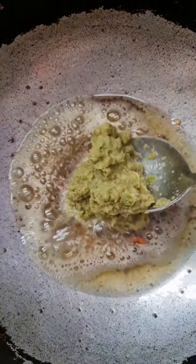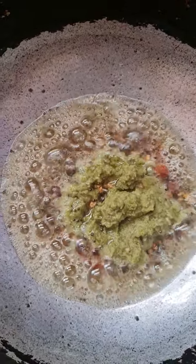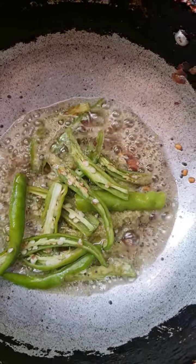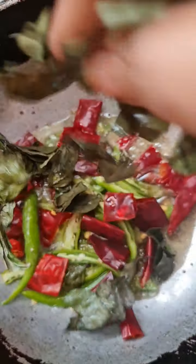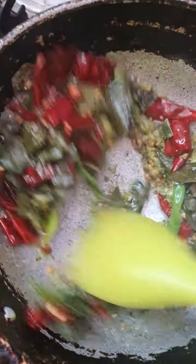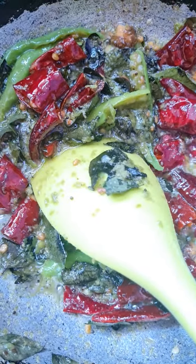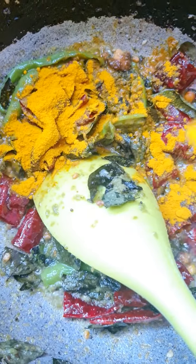Put a green chili in the paste. Put a red chili. Put a chili in the paste. Put the sugar, put the garlic in it. Throw it in the paste. Little corn.